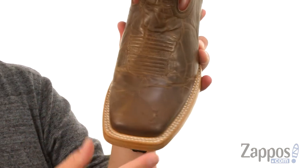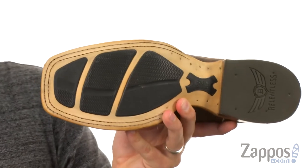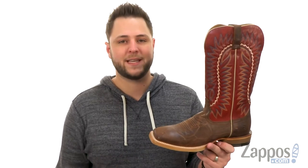Got that nice wide square toe up there for plenty of room up front, with a reinforced outsole featuring four foot pods — rubber that definitely helps keep you steady. Relentless style, relentless durability. It's all right here, relentlessly from Ariat.